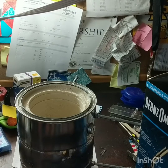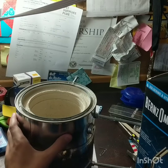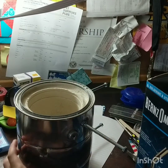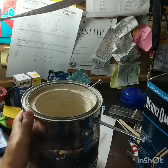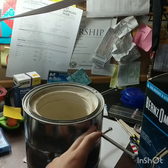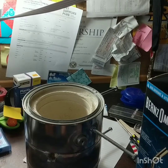We're back for another project video, and in this one we're going to be making a forge slash metal foundry. It is extremely cheap, only costs around $30, depending on where you get materials. It is made out of a paint can, plaster of Paris, and besides some hex nuts, it's pretty straightforward.